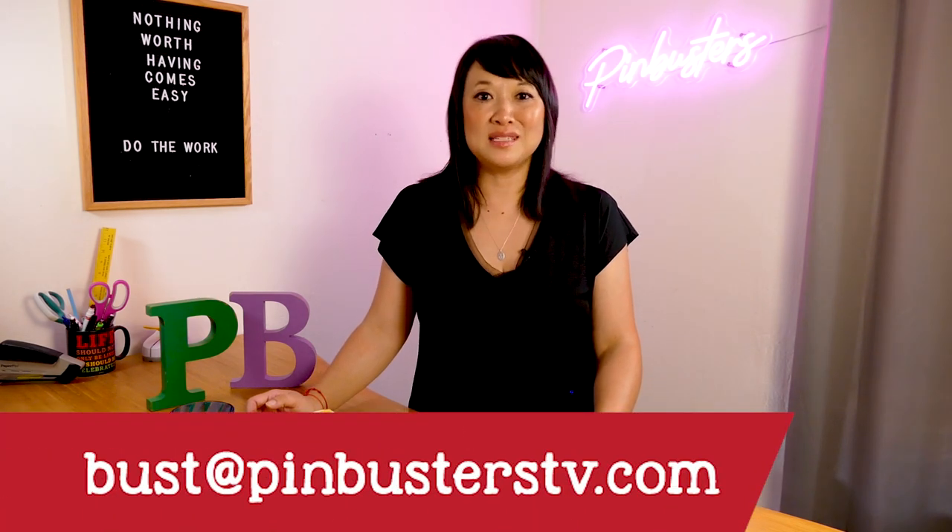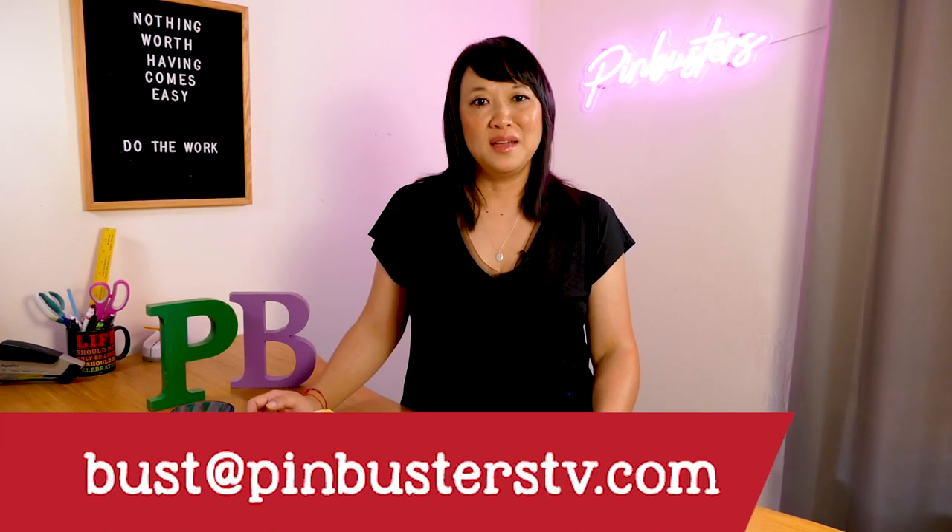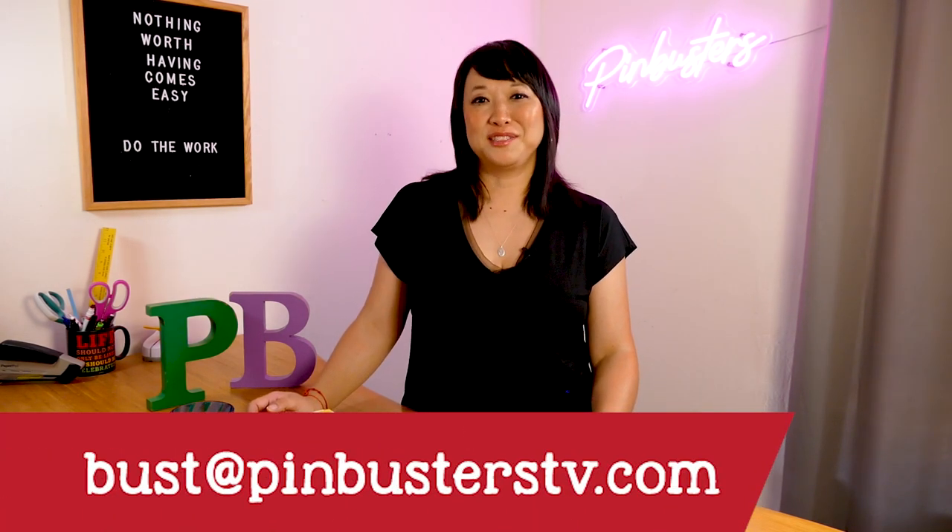Why don't you guys let me know which one you would prefer to do, assuming everyone has a syringe at home. I'd love to hear from you. If you have other pins you'd like us to try, email us at bust@pinbusters.tv. Don't forget to subscribe — we'll see you guys soon.